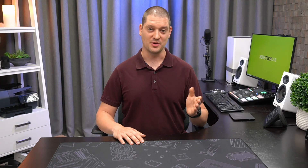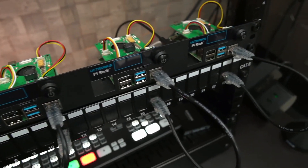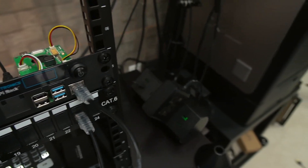Today we are going to assemble the UCTronics Ultimate Raspberry Pi Rack Mount featuring a PoE hat for the Raspberry Pis and all front panel connections including the SD card, power button, and an OLED display. Welcome back to Ben's Tech Lab.